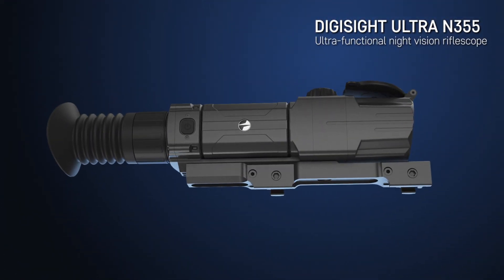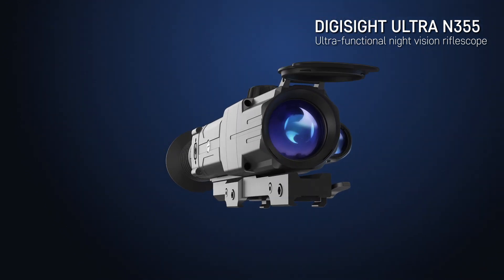DigiSight Ultra N355 — Ultra-Functional Night Vision Rifle Scope.